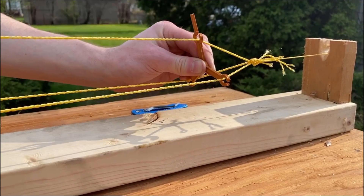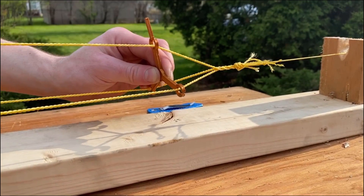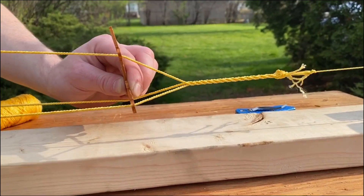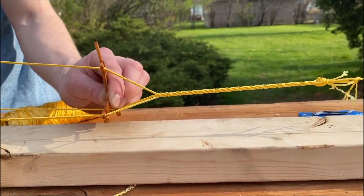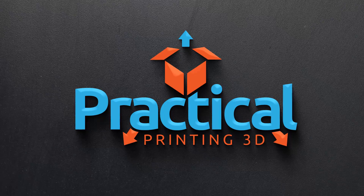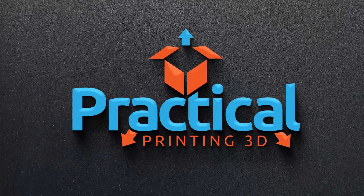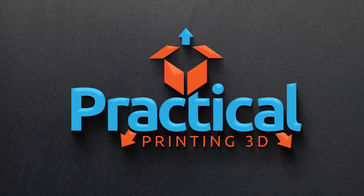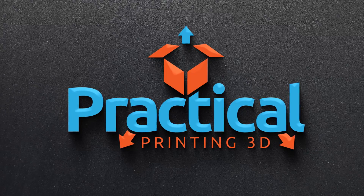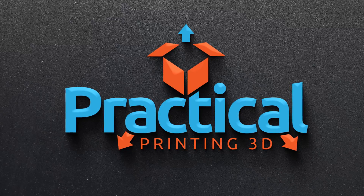Being my first video, I found that there was quite a learning curve with the editing software. However, in the future I look forward to the improvement that comes along. If you liked the video, like and subscribe. Offer suggestions in the comments for improvement, and I'll see you next time on Practical Printing 3D.